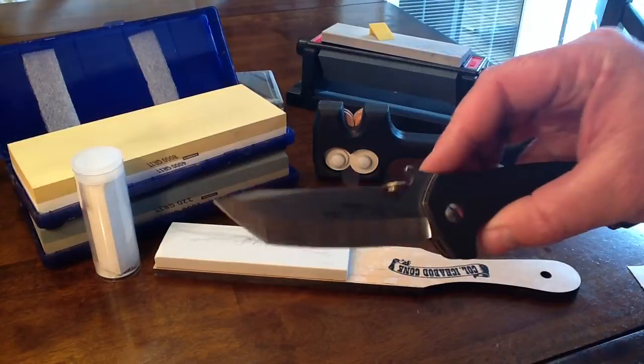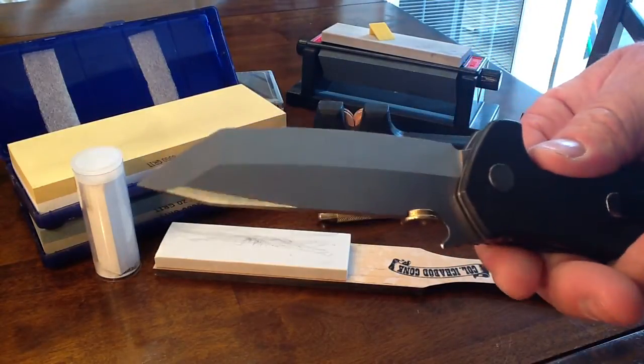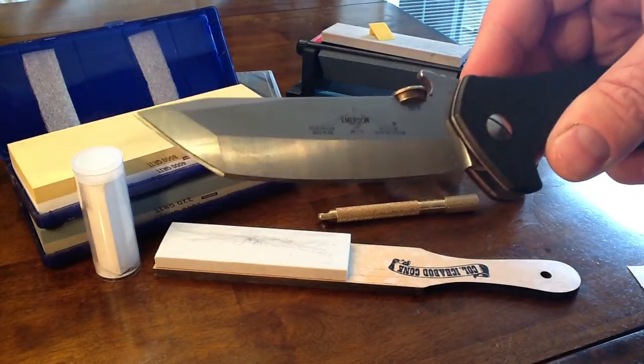All right guys, chisel grind blade. Why is it so intimidating? I don't know, it just is. I'm going to give it a try today.